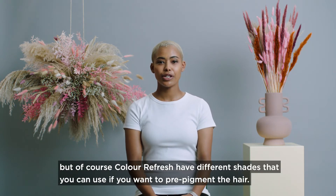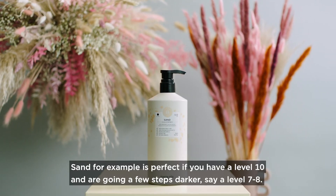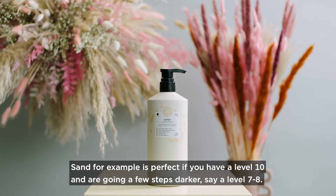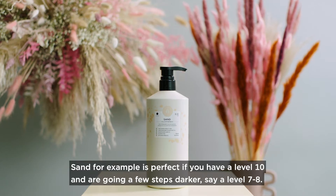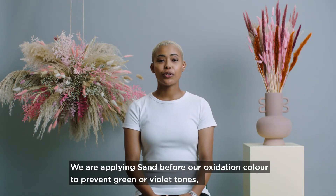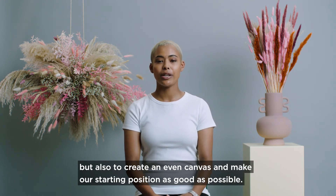Of course, Color Refresh has different shades that you can use if you want to pre-pigment the hair. Sand, for example, is perfect if you have a level 10 and are going a few steps darker, say a level 7 to 8. We are applying sand before our oxidation color to prevent green or violet tones, but also to create an even canvas and make our starting position as good as possible.